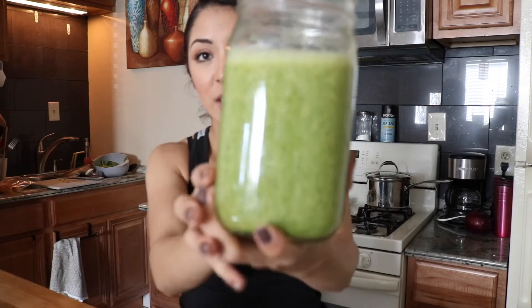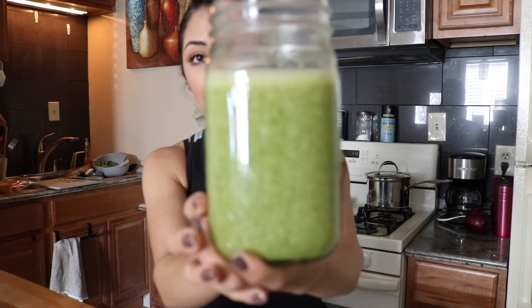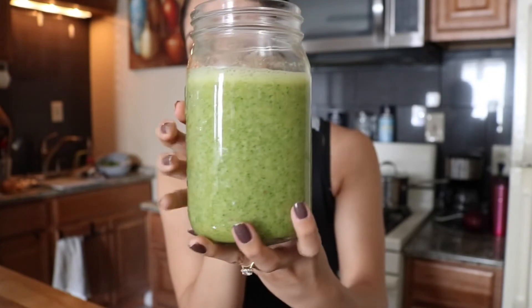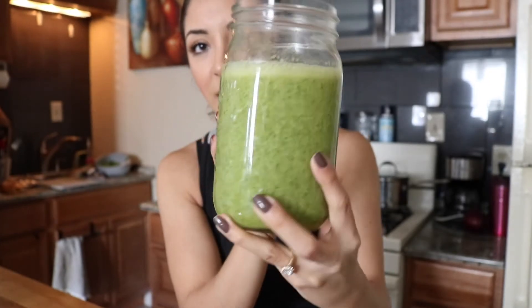Look how good this looks. Let me just get you guys an up close. Doesn't this look amazing? And if you're not a huge fan of green drinks, trust me, you are going to love this. This is great for anyone who's trying to lose or gain weight, depending on how you drink it and what you combine it with. I will explain more of that in the video as well. But if you guys would like to know how I make this green juice, just keep on watching.